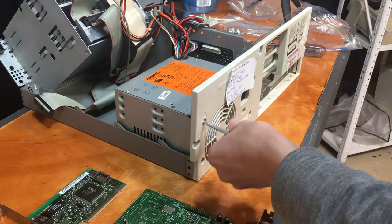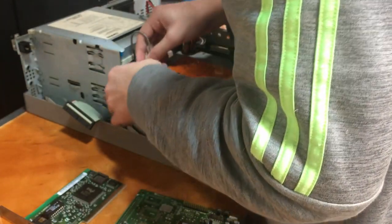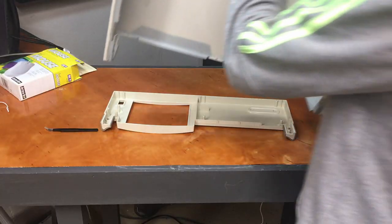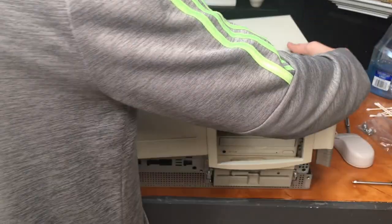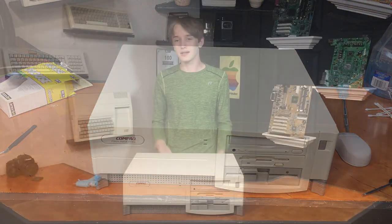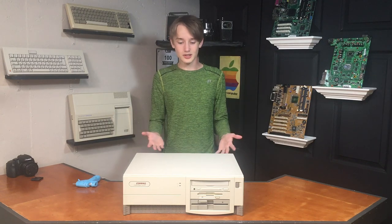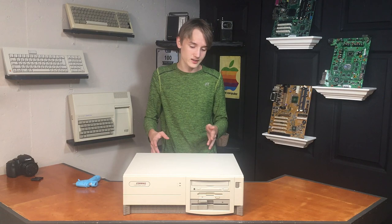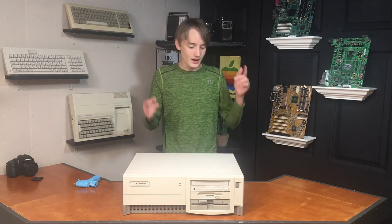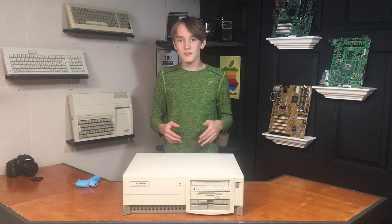I'll also go ahead and reinsert the power supply back into its area. As you can probably imagine, the cable management was a pretty big disaster and it took ages to get all the data and power cables routed correctly. I'll also reconnect the power switch and route its wires back into the little clips provided, then reinstall the hard drive. After that all I have to do is reattach the front plastic piece to the metal case piece and slide the top section back on.